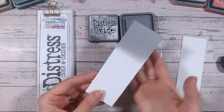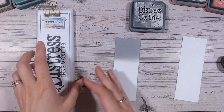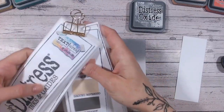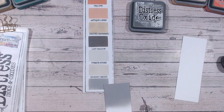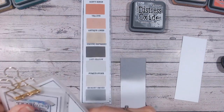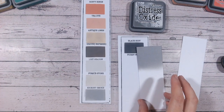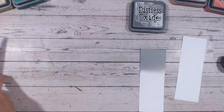Let's now look at how Hickory Smoke compares to other greys in the Distress Ink and Oxide range. There aren't that many greys. We've got Hickory Smoke at the bottom, and we've also got Pumice Stone, which is much paler, and Lost Shadow, which is extremely pale and a bit cooler than Pumice Stone. I'm also going to bring out Black Soot — I always say it's a charcoal — and you can see how much darker that is. So really, there is nothing that sits around Hickory Smoke; it's a lovely mid-grey.